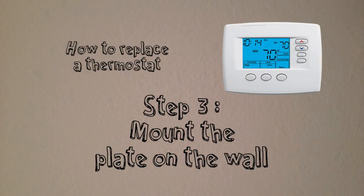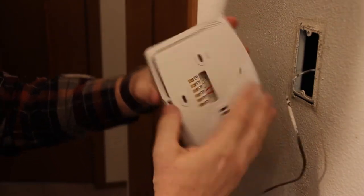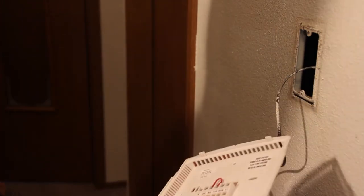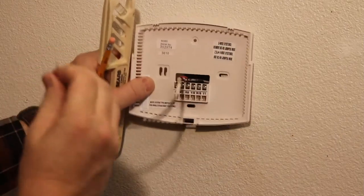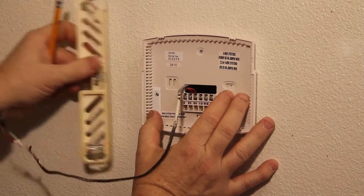Step 3: Mount the plate on the wall. Nearly all new thermostats come with a separate mounting plate. Detach the thermostat from the plate by pressing the tab at the bottom of the unit and pulling up, then set the thermostat aside. Position the mounting plate on the wall — there should be plenty of room to poke the wires through the center of the plate. Using a small torpedo level, position the plate where you want it.